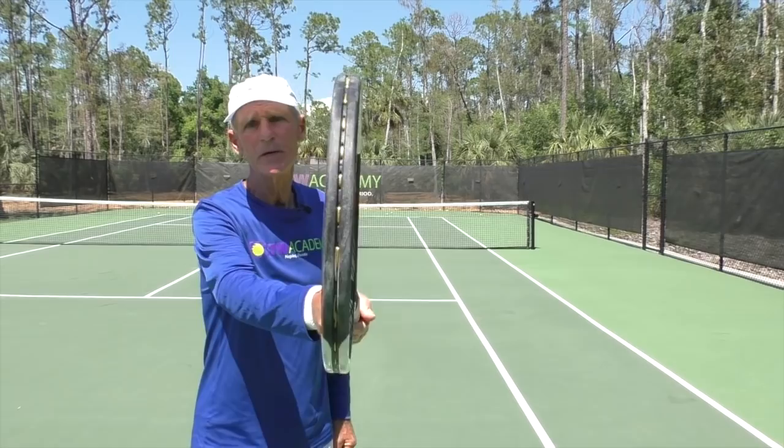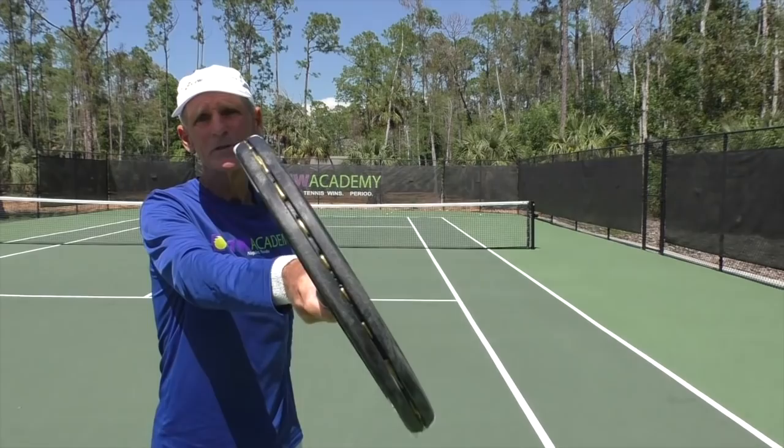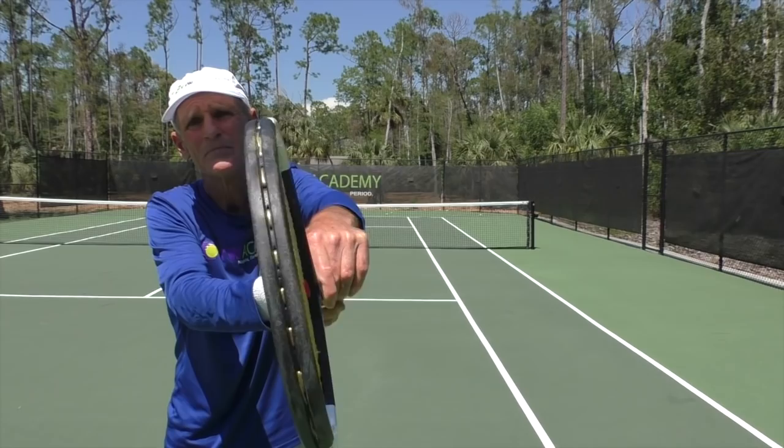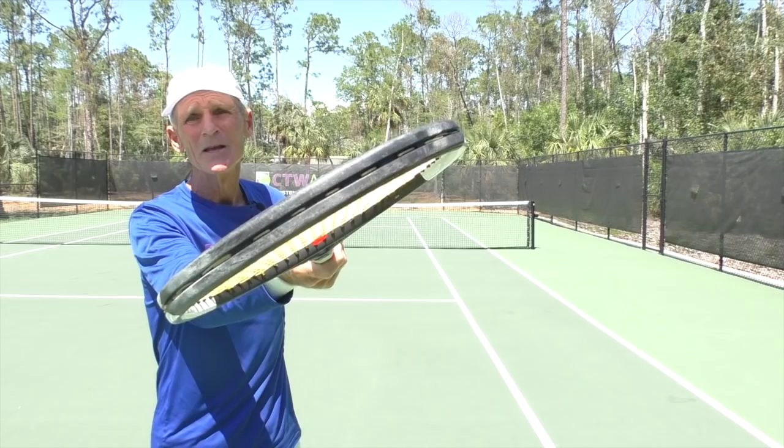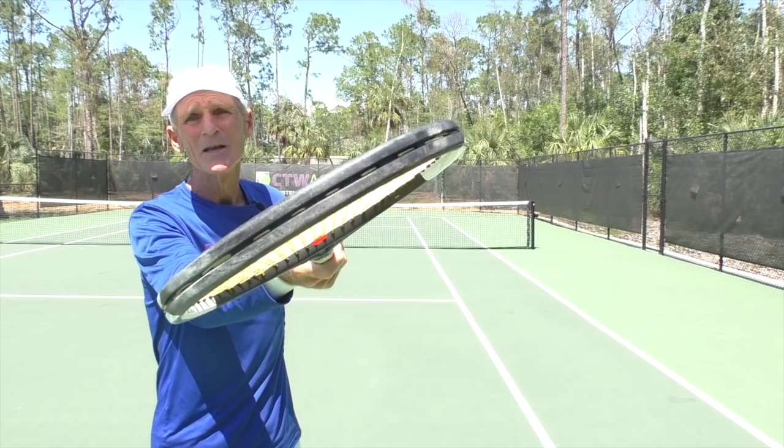For instance, if I have an eastern grip and I go to continental, look what happens to the racket face — the racket face opens. If I go to semi-western, the racket face closes. That's just semi-western; I'm not even at full western. If I went to full western, the racket would look like that. So understanding these grips and knowing the position your racket face is in is going to help you as a player.